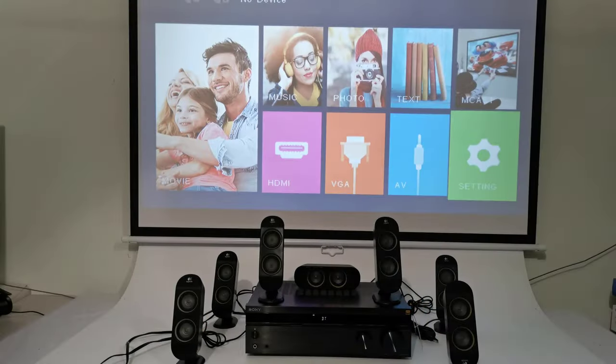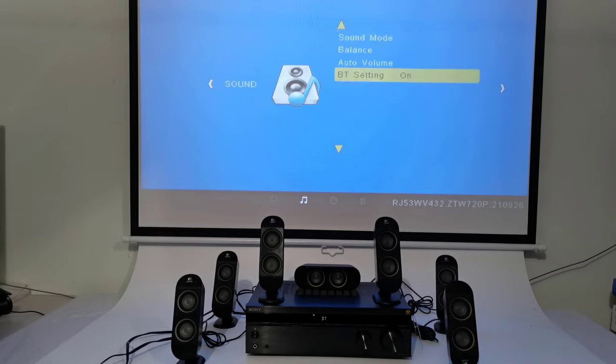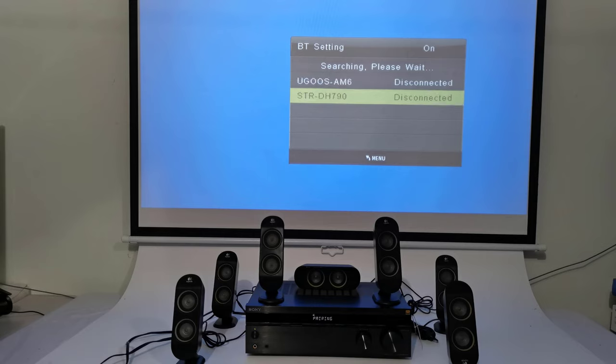If you have a Bluetooth speaker, a sound bar, or a surround sound audio system with a receiver that has Bluetooth, you can enjoy enhanced audio with this projector. To connect your Bluetooth speaker or sound system, simply return to the settings area under audio and enter the Bluetooth settings. Switch from off to on and search for your Bluetooth device. Here I am pairing my Sony 7.1 audio receiver to this projector and I will play one video to sample its sound quality.